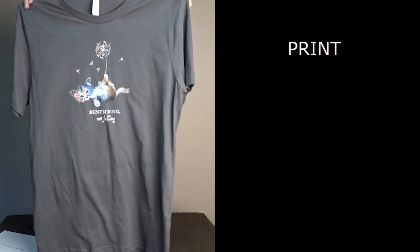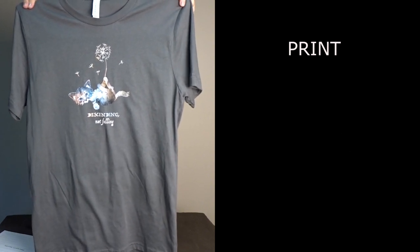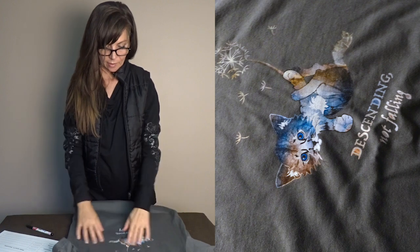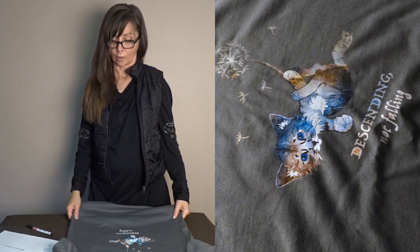For print durability, I haven't washed these shirts too many times so I can't say for certain, but seeing that the ink has a thick layer both set into the fabric and sitting on top of it, I would say this is going to last for a very, very long time. I'll skip a definitive durability star rating for now, but detail gets five stars, placement five stars, and color absolutely five stars.